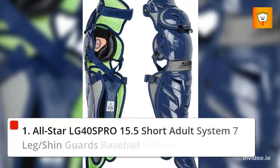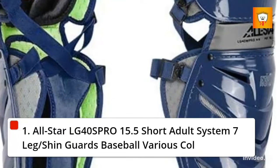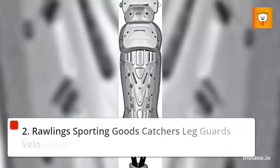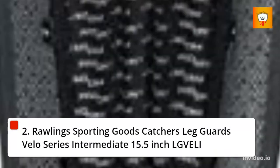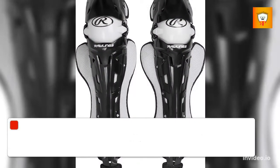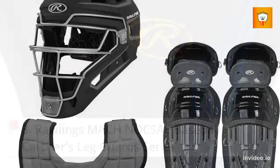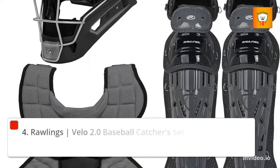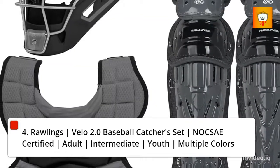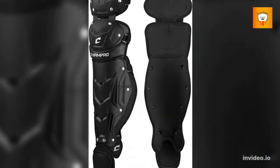1. All-Star LG 40S Pro 15.5 Short Adult System 7 Leg Slash Shin Guards Baseball, Various Colors. 2. Rawlings Sporting Goods Catchers Leg Guards, Velo Series, Intermediate, 15.5 Inch. 3. Rawlings Mock Noxie Baseball Catchers Leg Guards Series. 4. Rawlings Velo 2.0 Baseball Catchers Set, Nocsae Certified, Adult, Intermediate, Youth, Multiple Colors.